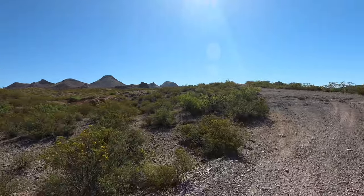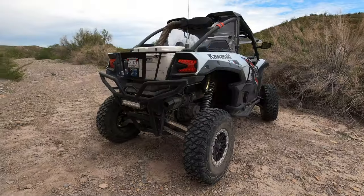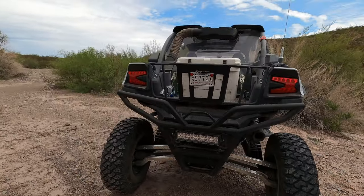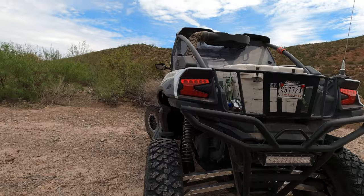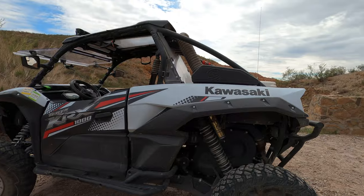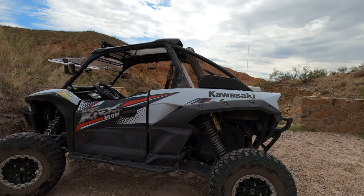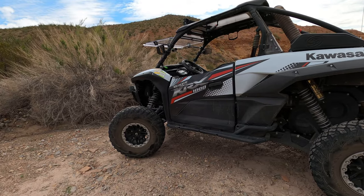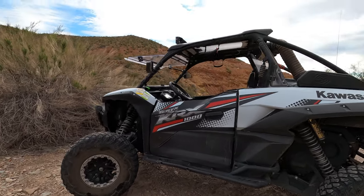What do you guys think — should Kawasaki make a turbo or supercharged model? Would you purchase it if they did? I know I would. This one is putting out about 112 to 116 horsepower with the Graves exhaust on there, and that's enough for what I do.